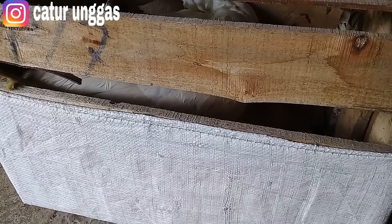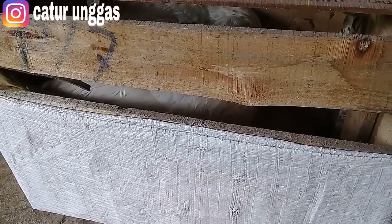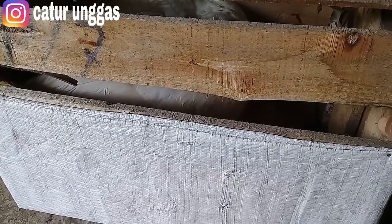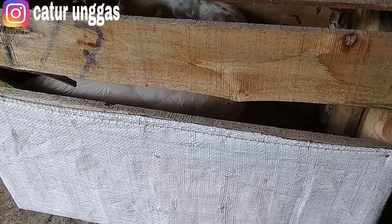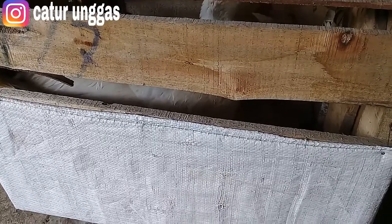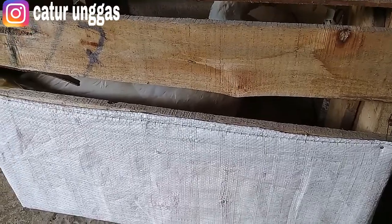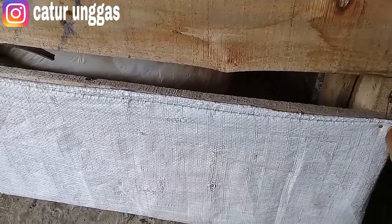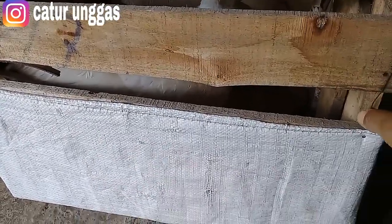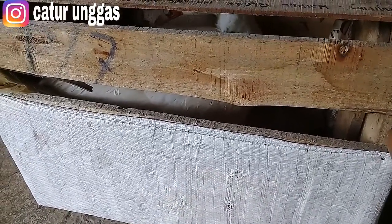Di video kali ini Caturunggas akan mengunboxing entok baru. Namun sebelumnya, untuk teman-teman yang mendapat entok baru, sebaiknya dikarantina dulu. Video ini sudah diproses — entok yang baru sudah saya karantina sekitar 3 hari. Dalam karantina itu harus diberi air gula dan disendirikan dahulu. Untuk detailnya ikuti terus di Caturunggas channel.